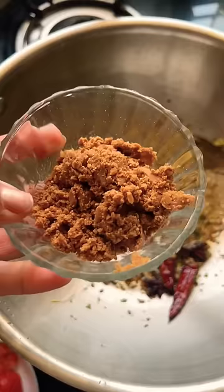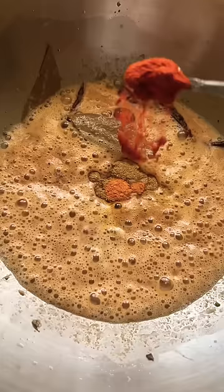Mix it well. Here I have mixed it well. This is a crust coconut powder. Now I add a small dhania, a small salt and a large mint. And mix it well.